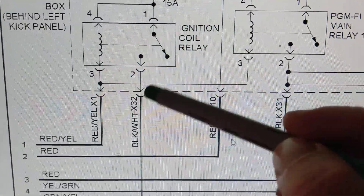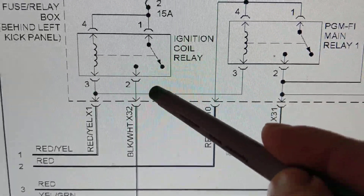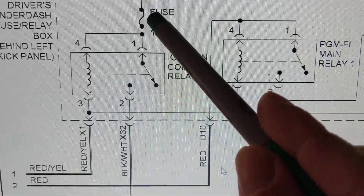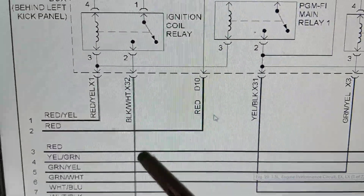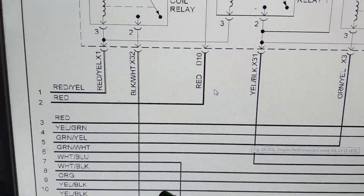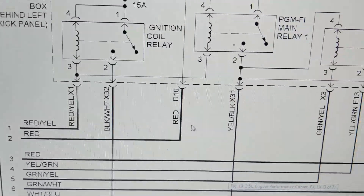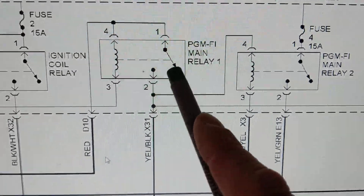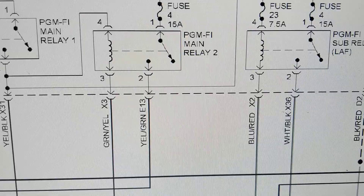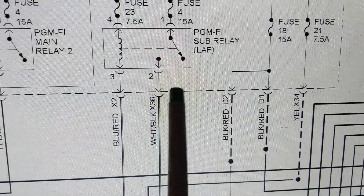By measuring 12 volts here, I know current is flowing, the magnetic field activated the contact side, and that's why I have 12 volts at the output. Everything is working in one shot — that means if there's still a problem getting to the fuel pump, the fault is in the wire going to the fuel pump or the pump itself. All the electronics up to that point are confirmed working. The same logic applies to any relay: where do you measure to confirm it in one shot? Right here — 12 volts. That's what you should know like the back of your hand.